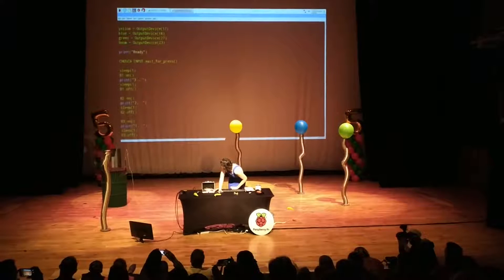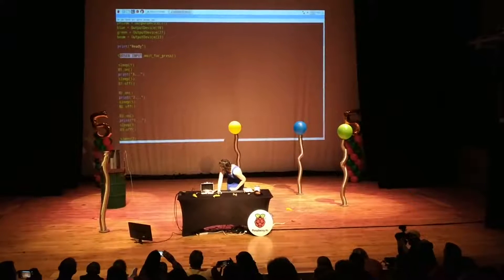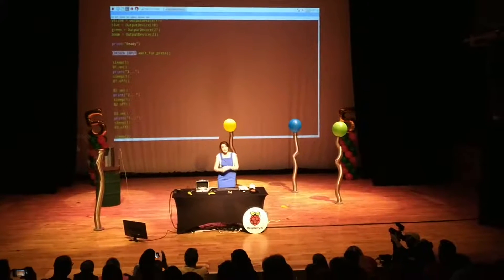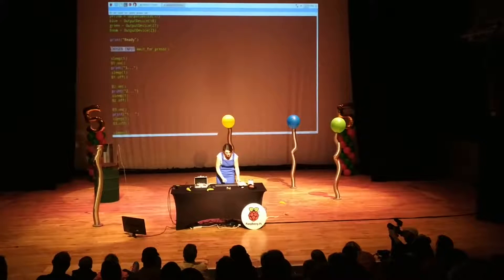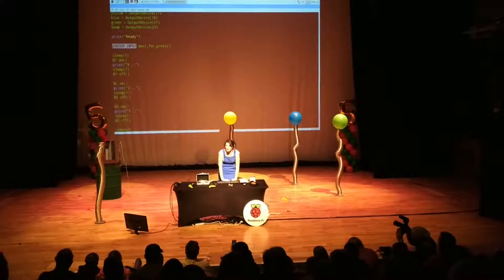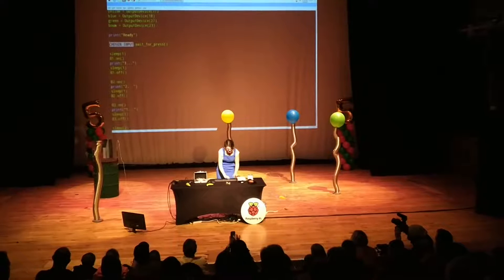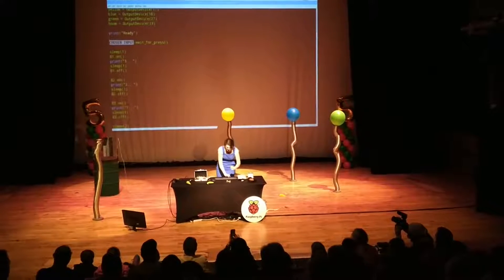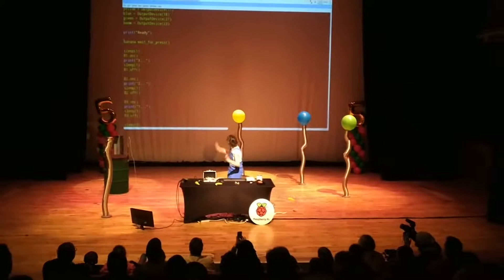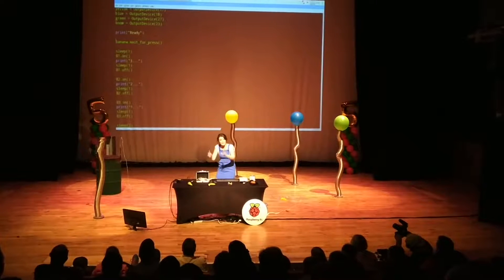The bit we want is where it says 'chosen input'. All I need to do is type in the input that you chose. So what did you choose? Banana. What do you think I type in? Banana. So I type in banana — and I spelled it right. So banana.waitforpress — my banana is waiting for the press. Don't worry, because it's not armed and I haven't run the program. Things will only go bang once I've run the program and the system is armed.